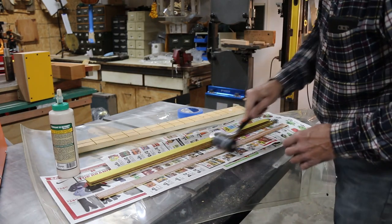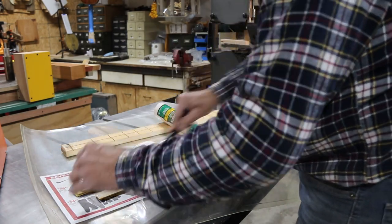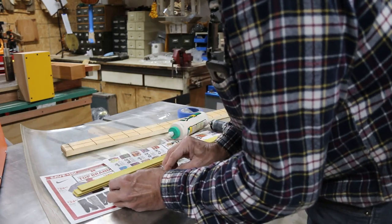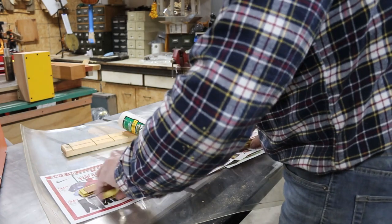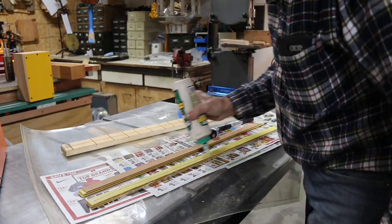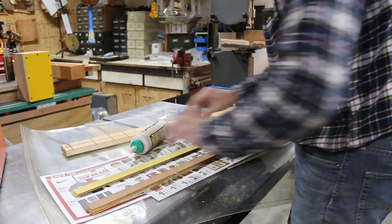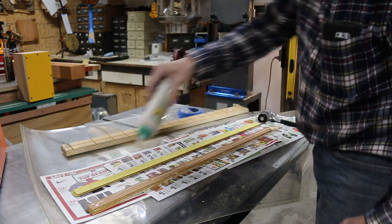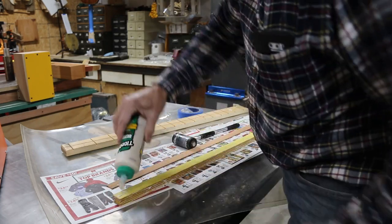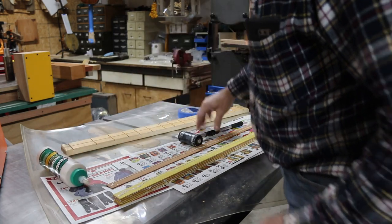I got a little more glue on the first one than I needed, but that's okay — I'd rather have a little more than not enough. I'm putting glue on both pieces because I really want a good bond. This purfling is not a very strong thing on its own, but if you get enough glue on it and get it all glued together, it should be almost as strong as regular wood. The roller is definitely the fastest thing I've found for doing this when you're really in a hurry.